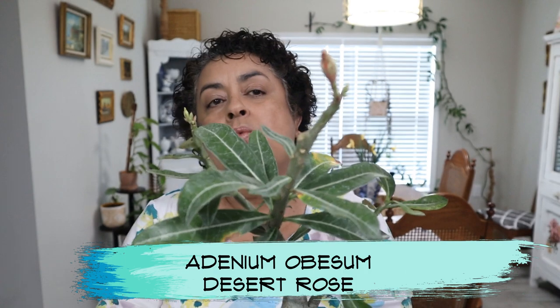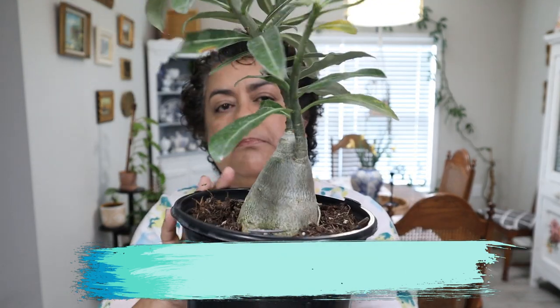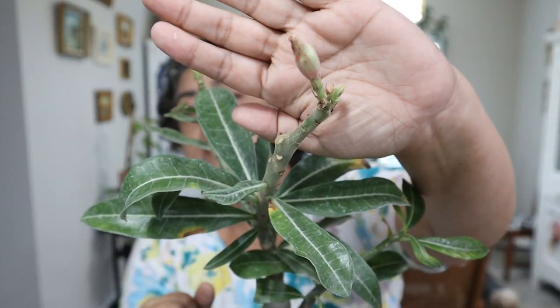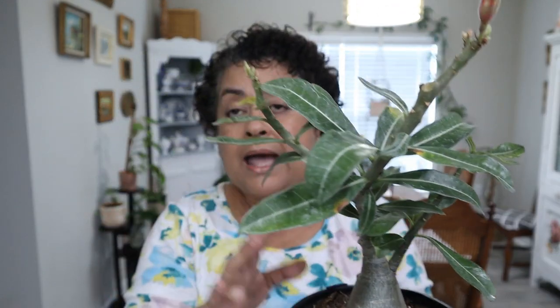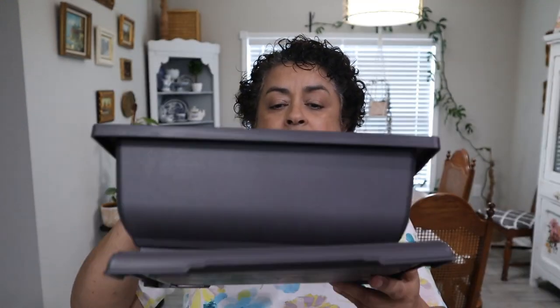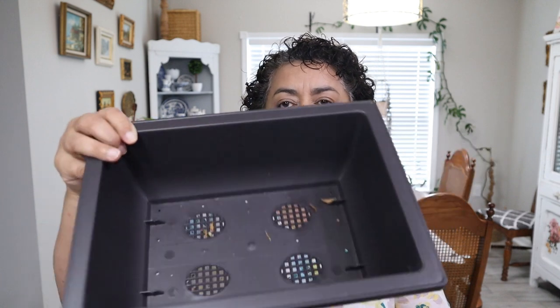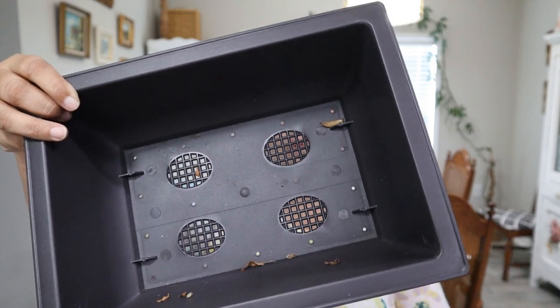The second one is a plant I got more recently but had been on the lookout for. This is my Adenium, my Desert Rose. I got this not too long ago at Lowe's and paid $17.98 for it. It looks like it's about to bloom, so that's what prompted me to get it repotted — I think it may just need a little bit more room. It's looking really good, lost a few leaves from acclimating to my home, but it's got some buds on it. That one is going to go in this pot I also got from Temu — it's got a tray and a nice flat bowl planter that goes with it, with lots of holes for drainage.